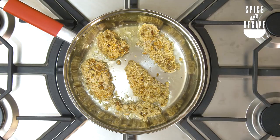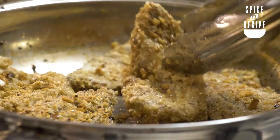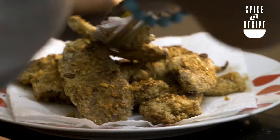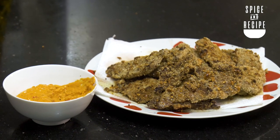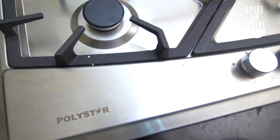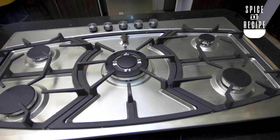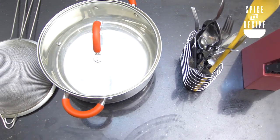This is giving me a kilishi vibe because of the peanuts, and a suya vibe because of the suya spice. Wow! Guys, this is my favorite part of the show, but before I dig in, I'd like to say a big thank you to Polystar Electronics for our beautiful gas cooker, and to N and N Retail Solutions for the utensils, pots, frying pans — everything we cooked with today.